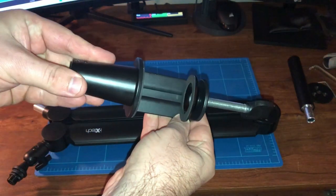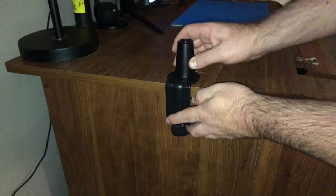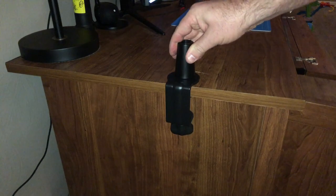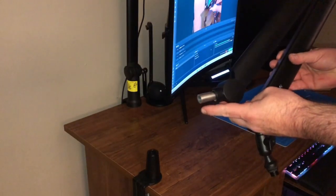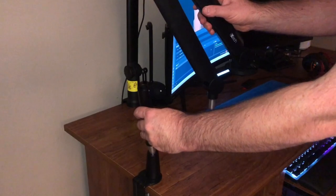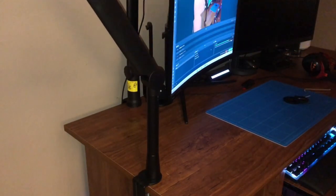Now we're going to set everything up, starting with the desk mount. To set up the desk clamp, first adjust it to about the thickness of your desk, then slide it onto wherever you're going to put it and turn it until it is firm in place. Now I'm going to install the boom arm — all you do is take this post and insert it into the desk clamp. If you wanted to use the extension, you'd put that in first and then put the boom arm right on top. As you can tell, it gets very tall, so I'm not going to use the extension — just using it as a normal boom arm.